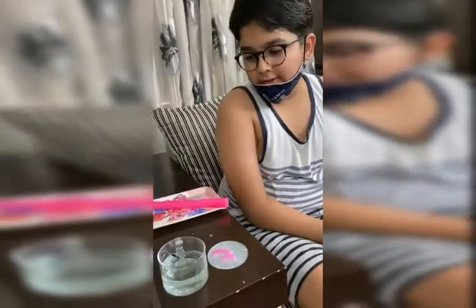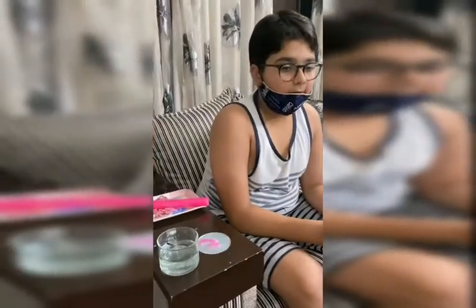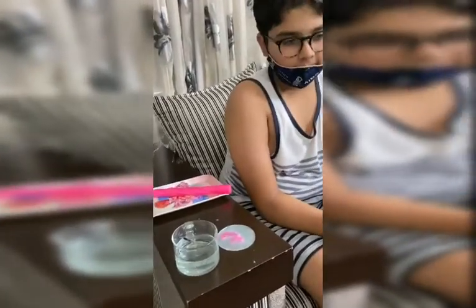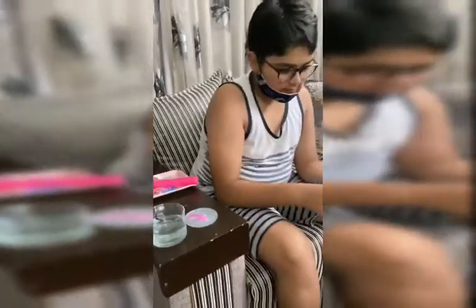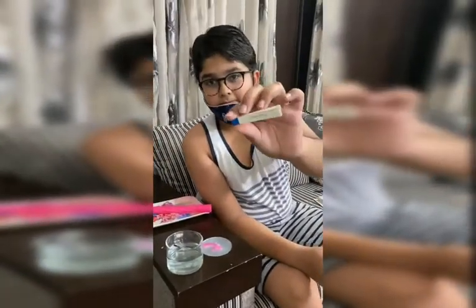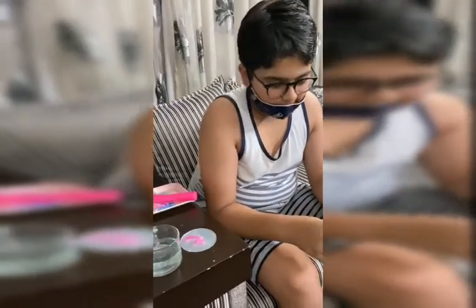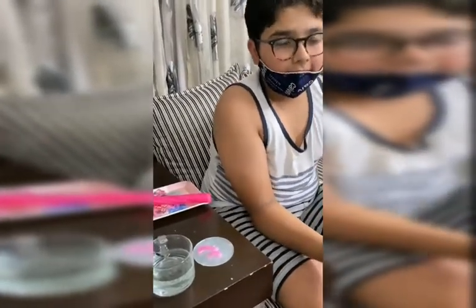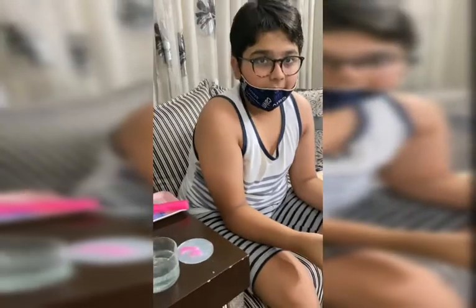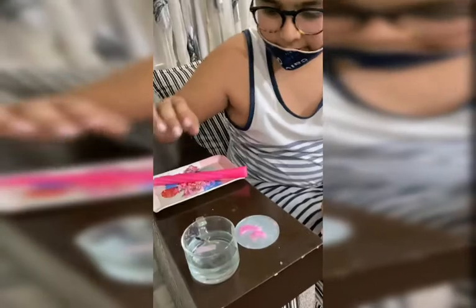Now I will put red litmus paper into the cup of water. So what is this showing? This is red litmus paper. Why are you putting the red litmus paper in? I want to check if this is basic in nature or acidic in nature. Okay, so now I'm going to put it in.